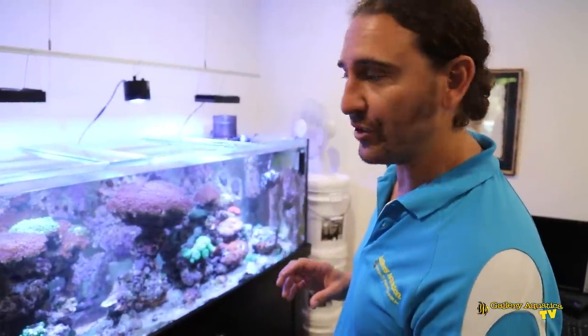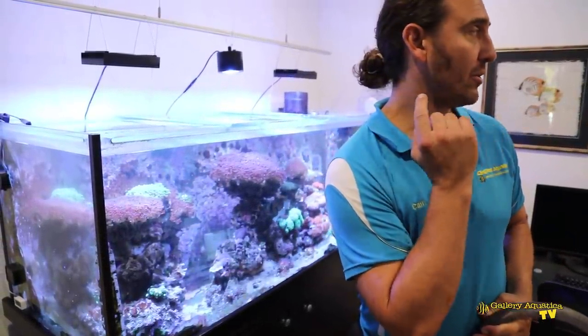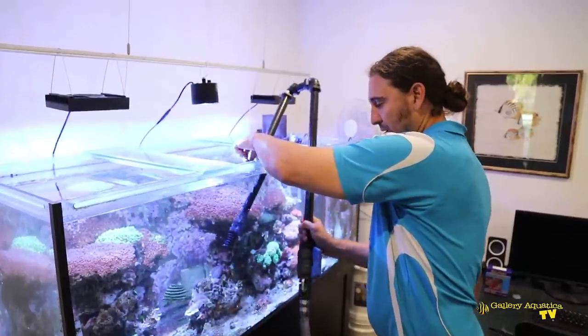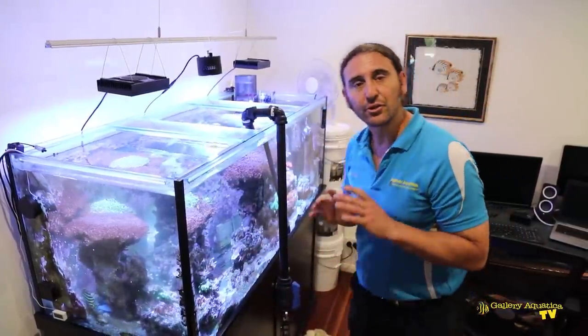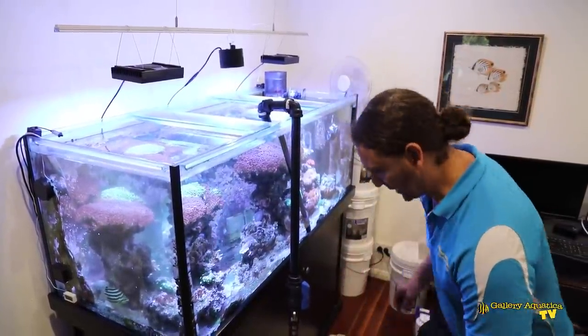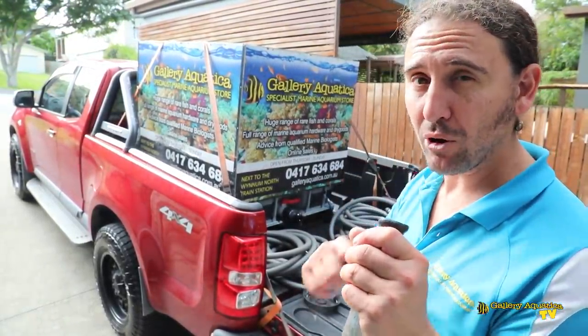Today we're here to do a water change on this tank and I've got the hose ready. We're about to start draining — we're planning to take about two-thirds of the water out, replacing it with natural seawater that we've got in the IBC on the back of the ute, conveniently just outside that door. It's always important to ensure that where the hose goes is safe in the tank, because we don't really want to frag any of these corals accidentally. There are so many piscillopora — you can see them in the corners and on the sides — so we want to make sure we don't knock any of these off. It's a one-hose job, so I'm going to start draining and use the same hose to refill the tank.